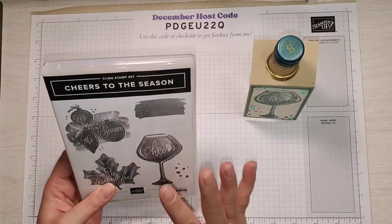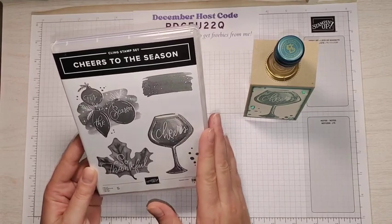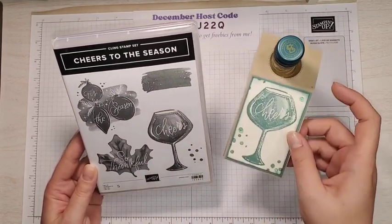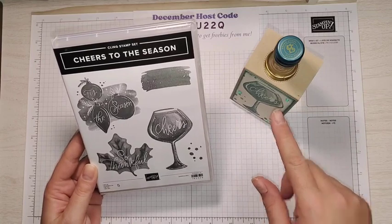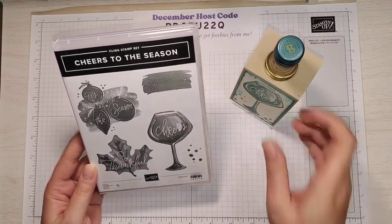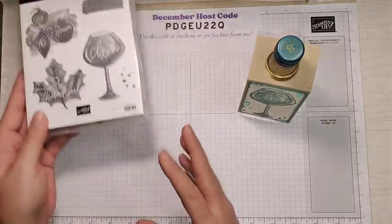We're going to be using the Cheers to the Season stamp set. I love this stamp set — there are five cling stamps in here. I've done two other projects that are on my blog, and all the measurements for this project are also on my blog. Just click the link in the description of this video. The very first link will take you right to this project and then you can go back and see the other projects I made with this stamp set.